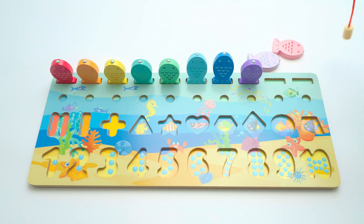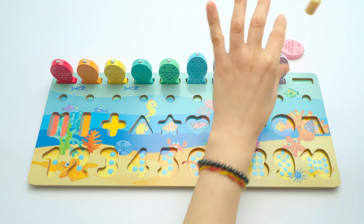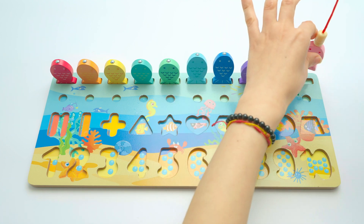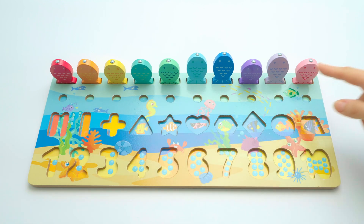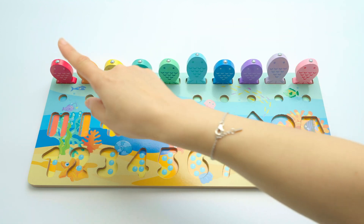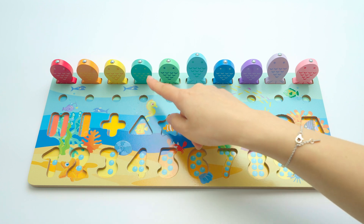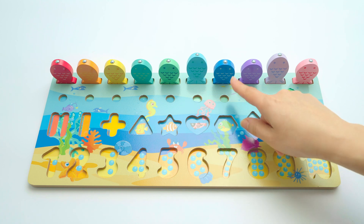Now we've got these two, and this is the lavender, lavender. And now we have the last one which is the pink, pink — excellent! So now we have all our fish here. We have red, orange, yellow, dark green, light green, light blue, dark blue, purple, lavender, and pink.